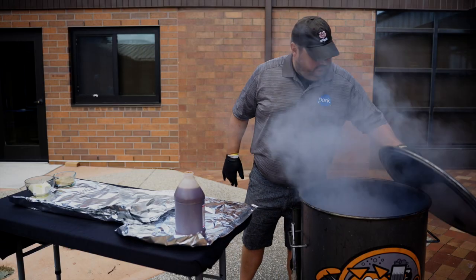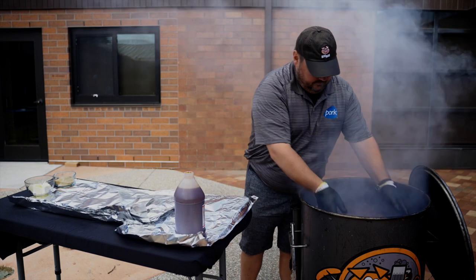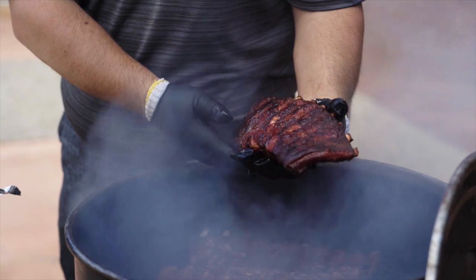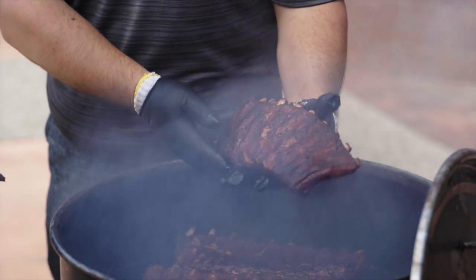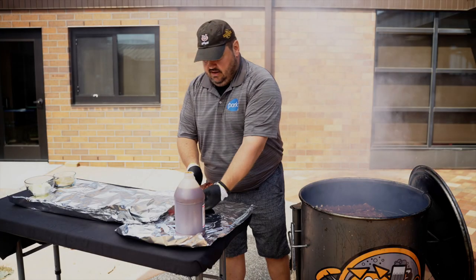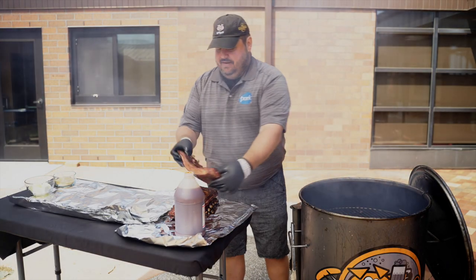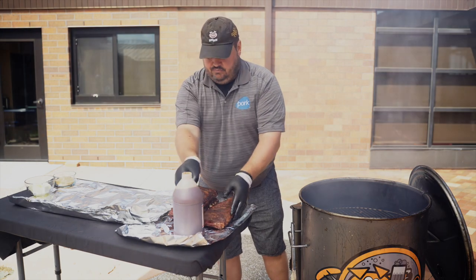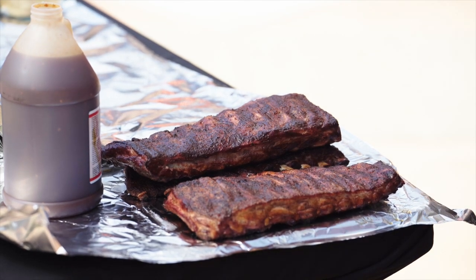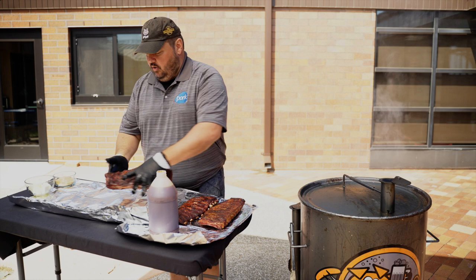We're going to give our ribs a look. You can see we're getting a little bit of that fat popping on there, a little bit of color. We're ready to wrap these things. There's no set time — it's been about an hour and a half since we put them on, but don't get caught up in time. Each piece of meat is different; you can't time out barbecue. That's tip number one.